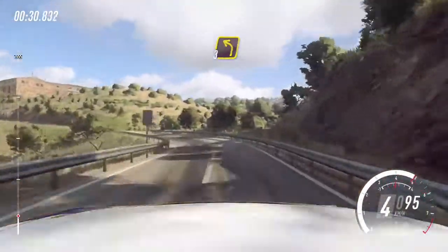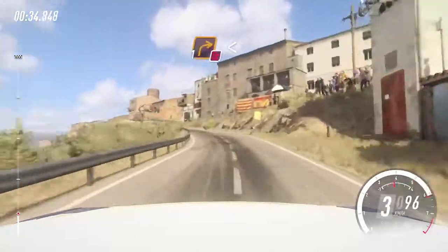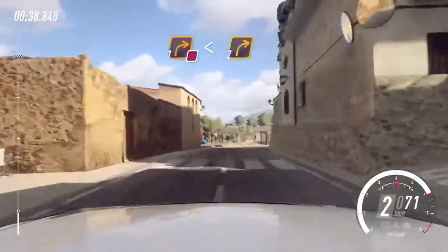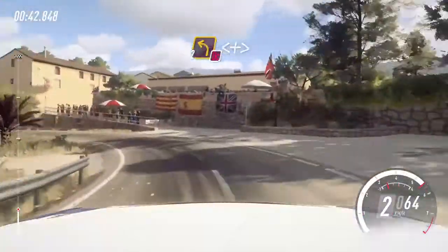Into 3 left 30, 4 left don't cut, 1 right opens of a crest. Into 2 right, don't cut, 2 left long, opens and tightens.